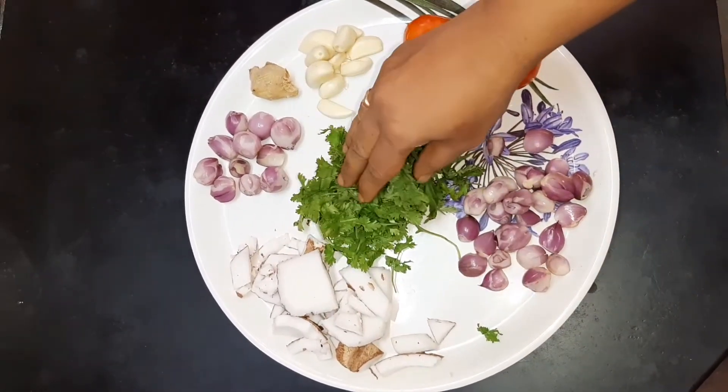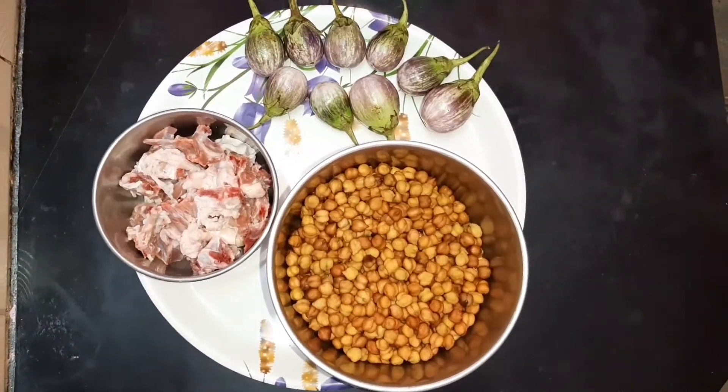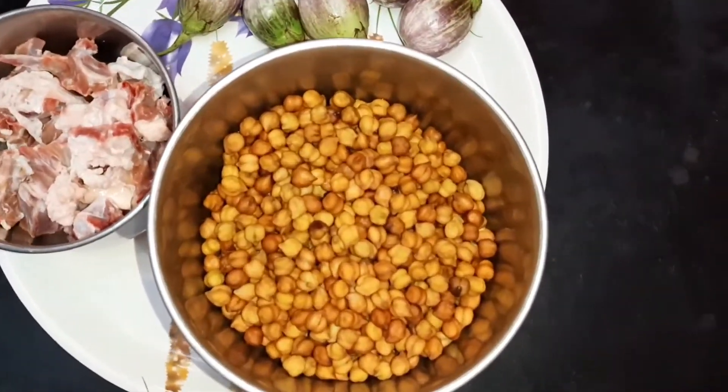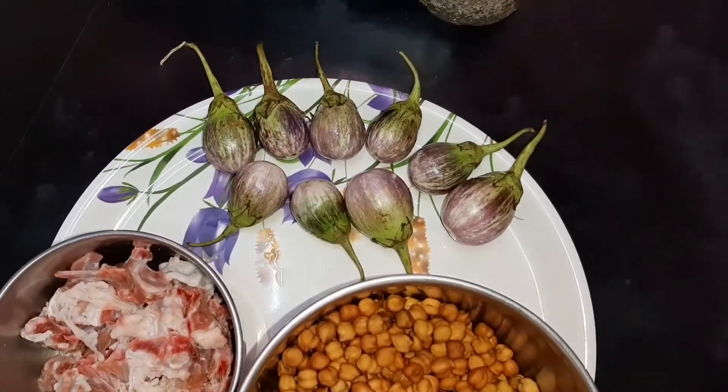For a non-veg review of the protein-rich content, add 130g, including 4 eggs.